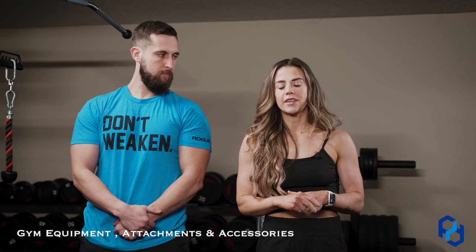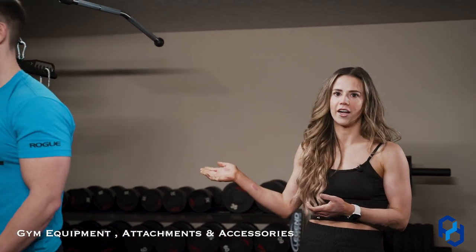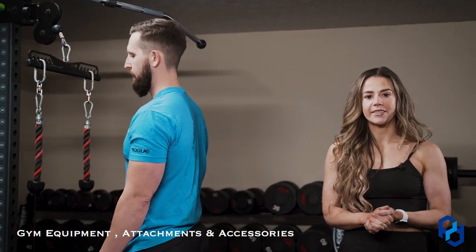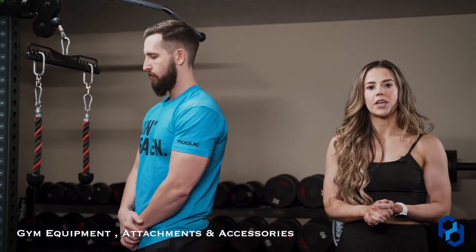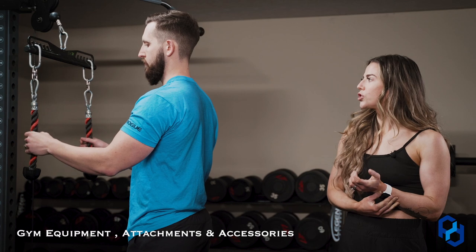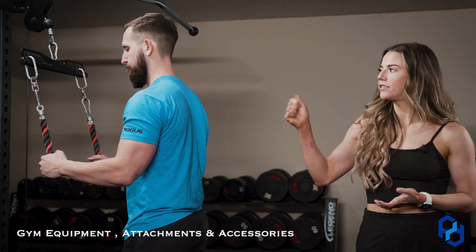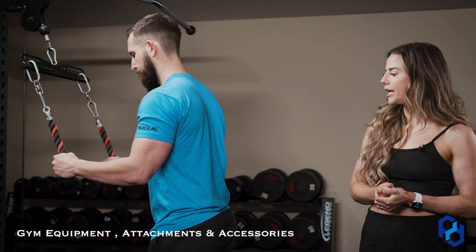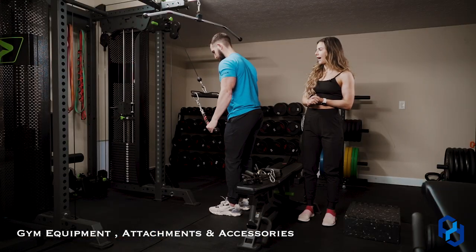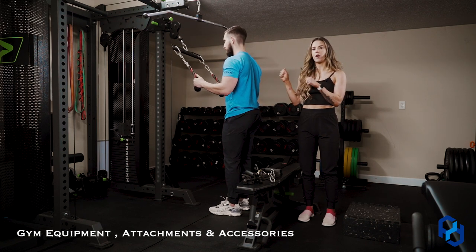So let's say you're going to do cross cable tricep extensions, a favorite at Physique Development. You walk up to the dual cable to grab both cables and someone's on it — there's no other cable open, only one cable. To perform the cross cable tricep extensions, you can grab a longer rope. We do have this prime short bar here, which is a great option. We also carry single ropes from Amazon in our gym bag. You can do the cross cable tricep extension this way, mimicking the same exercise — Alex is doing a great job showcasing that.